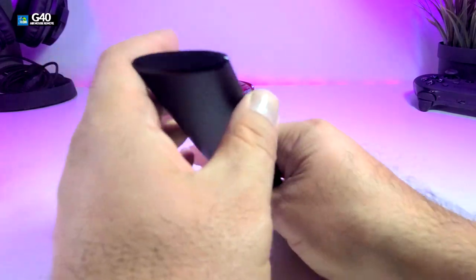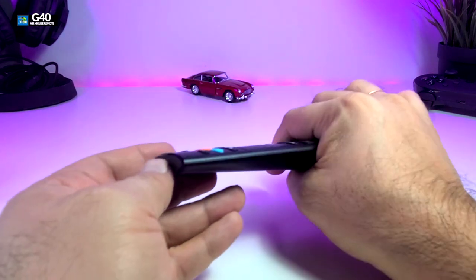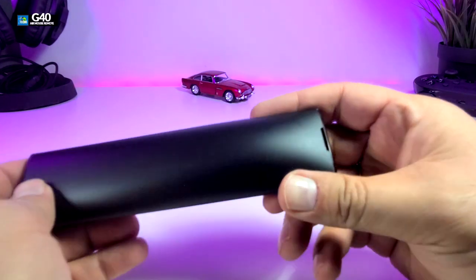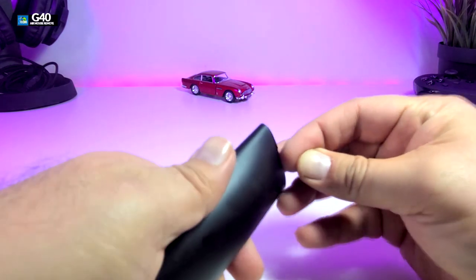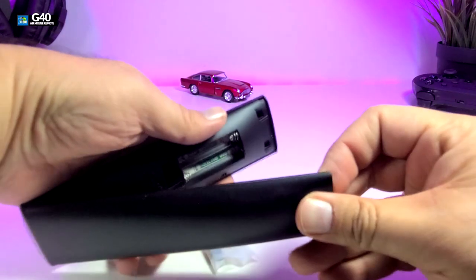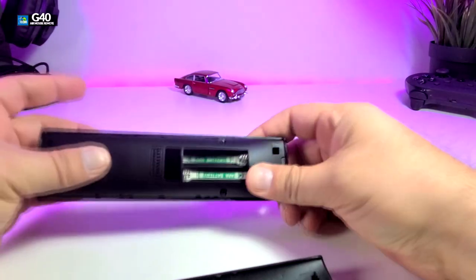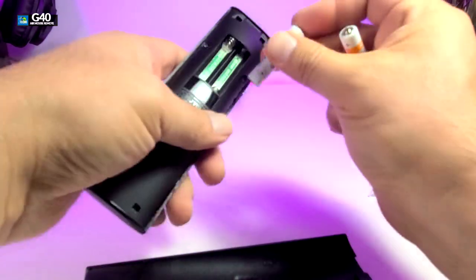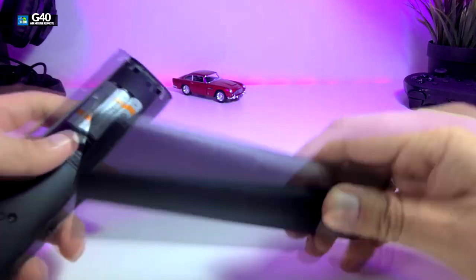It's a little bit different design than the other ones before. The IR sensor part is designed a little bit differently. Going to the back is where you're going to open it, and the whole back comes off. There is a USB dongle included, and it also takes two AAA batteries. The whole back comes off, which is really cool — you put your batteries in, simple as that, and put the back on.